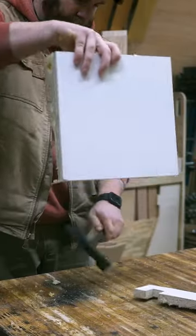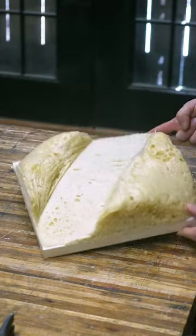Once it's fully cured I remove the sides of the box, and then it's ready to be used for the bent lamination of the blades of the sticks.